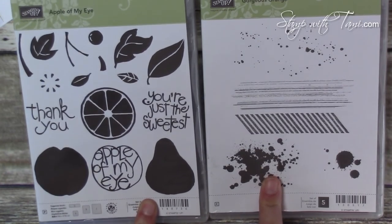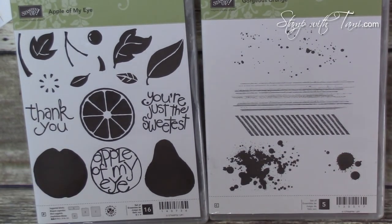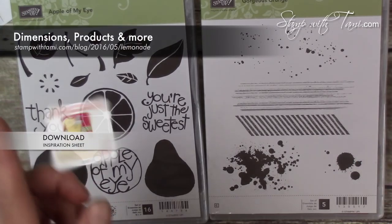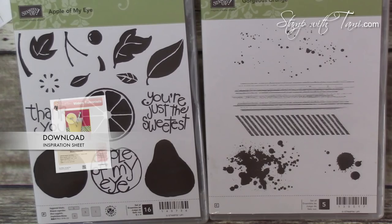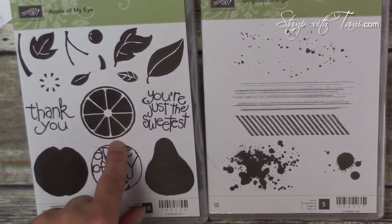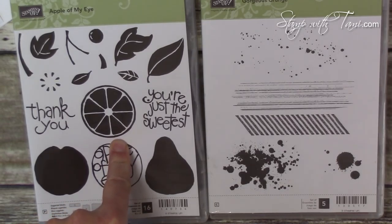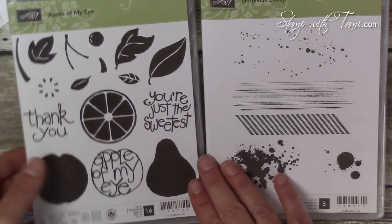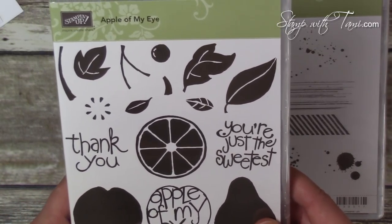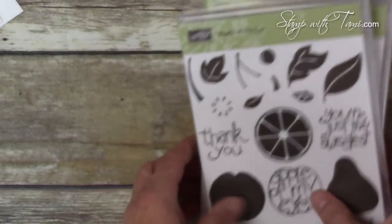All the supplies I'm using today are available in my online store. Measurements, supply list, and details are on my stampwithtami.com blog — just use the URL or click the link in the YouTube description below. I should note: this stamp set is only available until the end of May. The Apple of My Eye was in the Occasions Catalog and is about to be gone forever, so if you want it, get it!